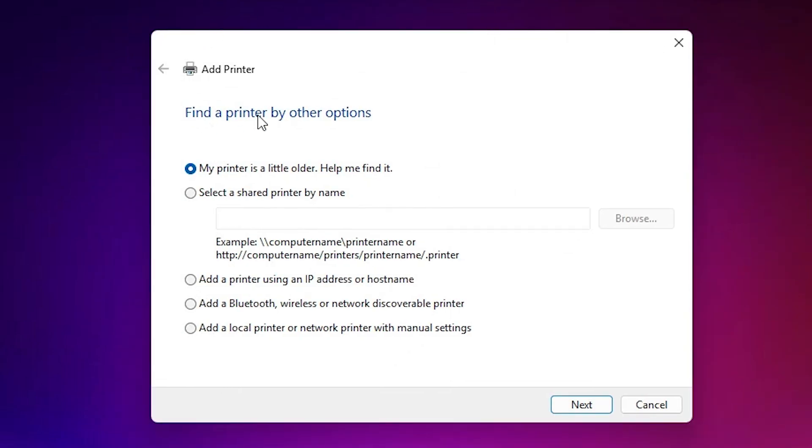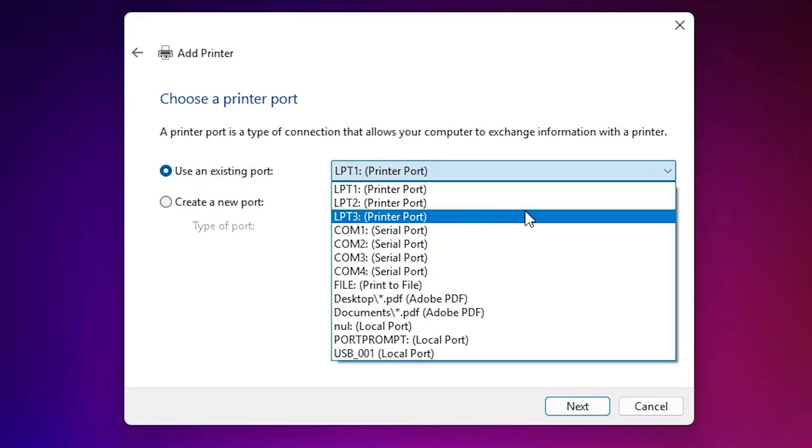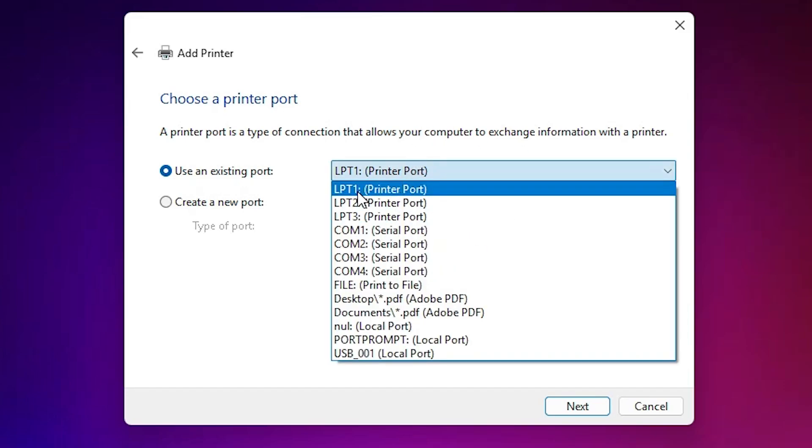Here we find new options — 'Add a printer'. In 'Add a printer' this time, go to the last option: 'Add a local printer or network printer with manual settings'. Select the last option and click Next. Here we find 'Existing port' — this is the most important part of the installation. Click here, and if your printer is very old, go to LPT1.